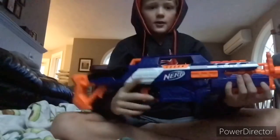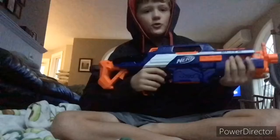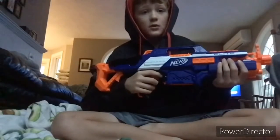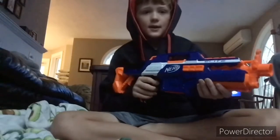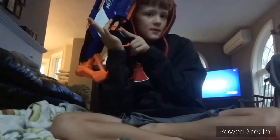The rev trigger is right here. Before you shoot, you rev it up for about one or two seconds and then you're ready to fire. The mag release is right here, right across from the rev trigger.